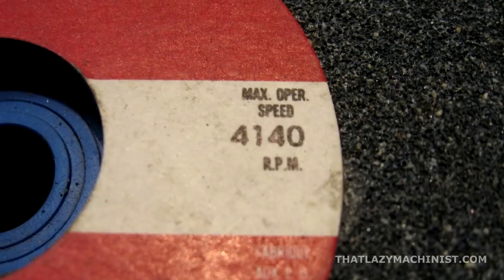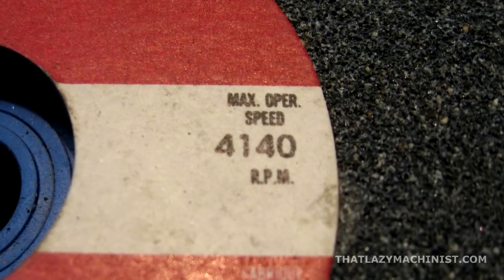The next important safety point for pedestal grinders is the rated RPM of the abrasive wheel, as indicated on the side blotters of the wheel. It is crucial that the indicated RPM on the abrasive wheel be equal to or higher than the maximum RPM of your grinder. Should the wheel turn faster than it's rated for, you can get a wheel that will fracture — and obviously that is very dangerous.